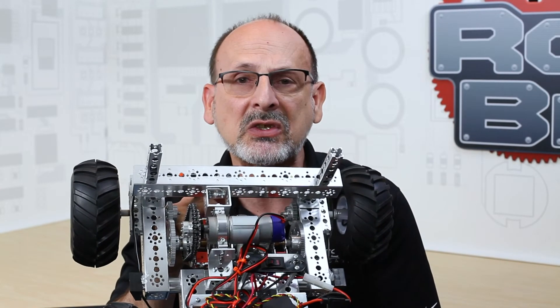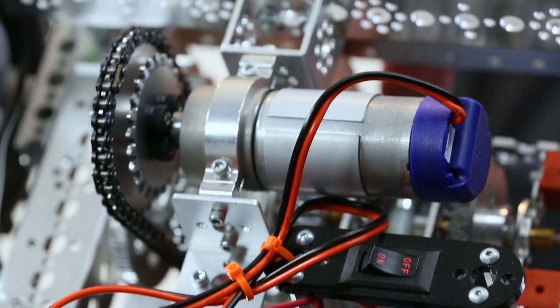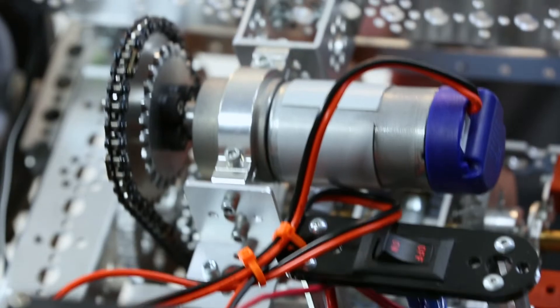An example of that in a robot — let me show you this real quick — this is a fun little build that we did that highlights the use of a single Torquenado motor in this particular application, to highlight the strength and versatility of this motor to drive this particular robot. That would be a typical use.